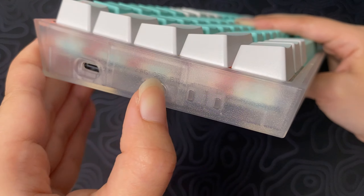So you can use any Cherry MX, Gateron, Akko, Kailh, or other switches that feature a 3- or 5-pin design.